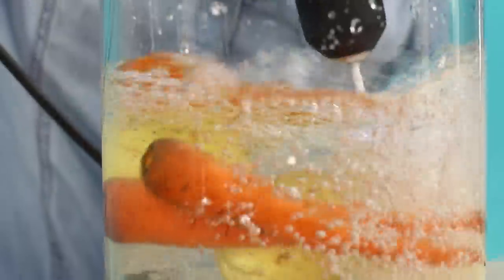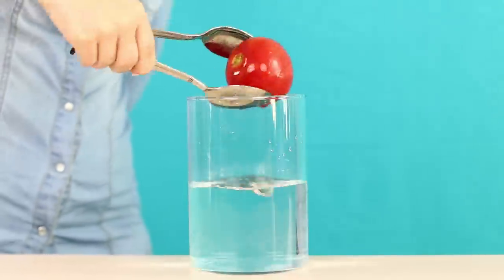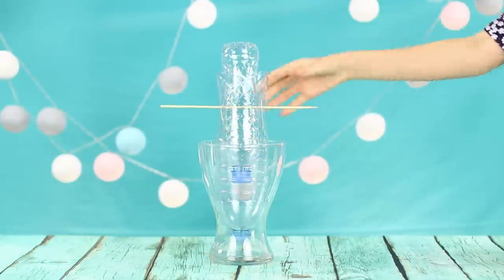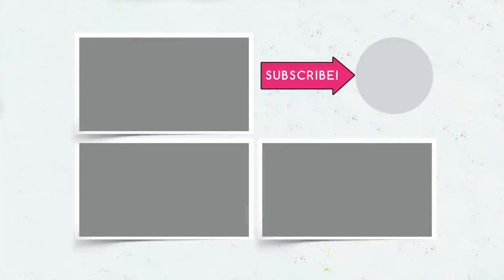We hope that with our life hacks, your kitchen life will be much easier. Which of the ideas will you test today — the cooking tongs, the squeezer for orange juice, or the clamp for your favorite recipes? Give this video a thumbs up if you liked it and subscribe to Troom Troom Select. Click on the bell so as not to miss our new videos.